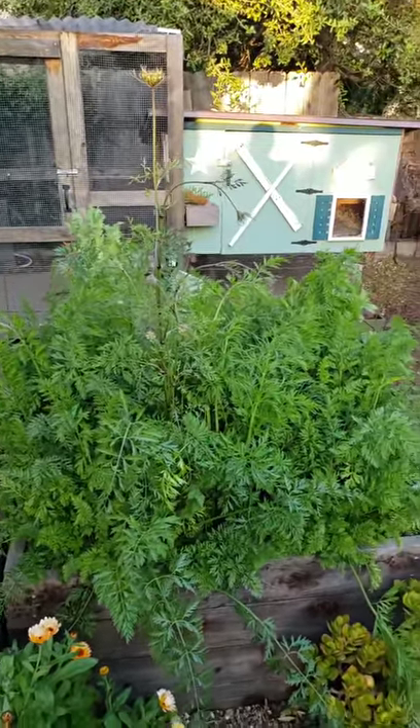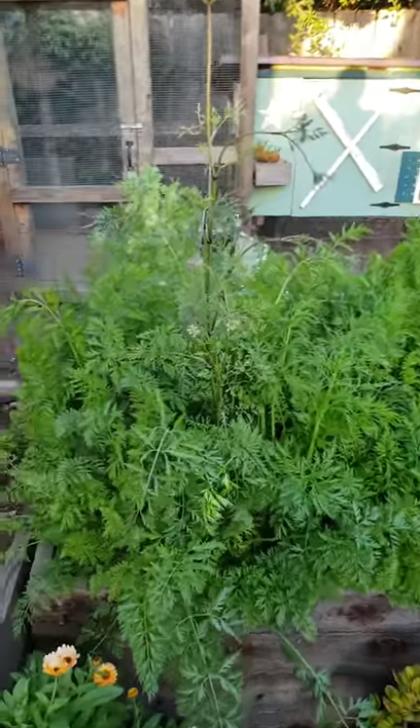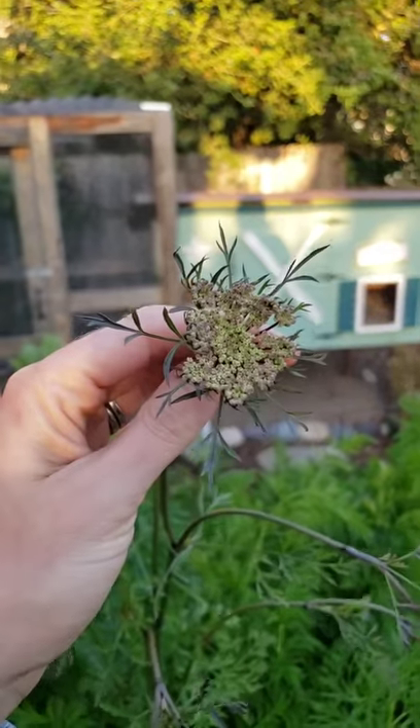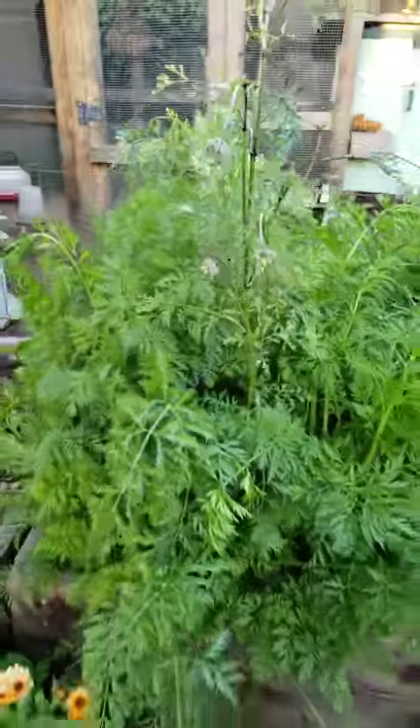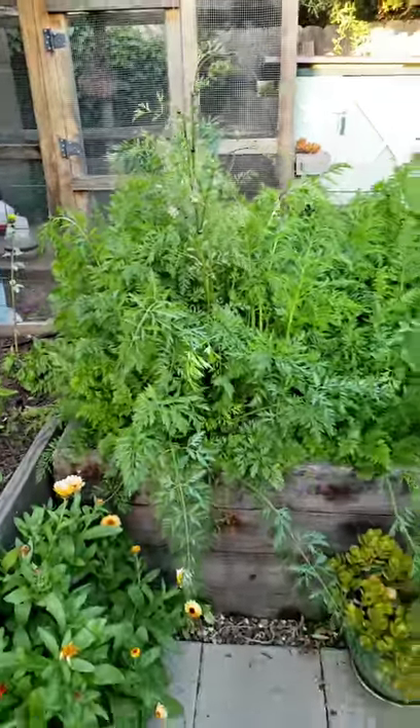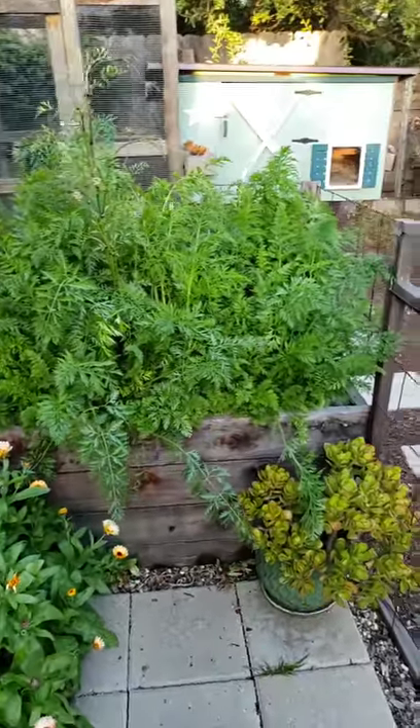Speaking of going to seed, this is a bed of carrots but we have a carrot flower forming — one carrot that bolted, but all the rest should be good. We need to pull them pretty soon and get them harvested.